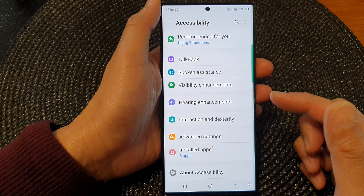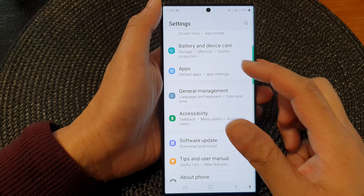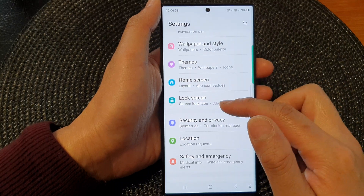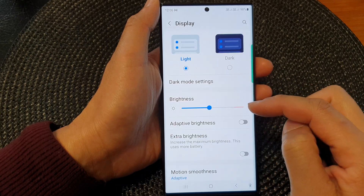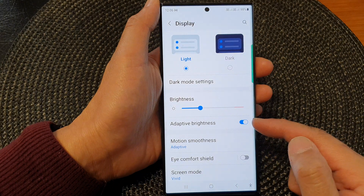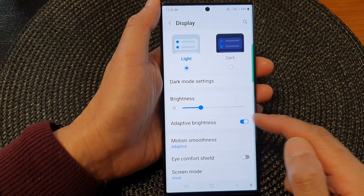Another thing is the Adaptive Brightness. After a restart, your display could readjust the lighting based on your surrounding lighting environment. In Settings, under Display, there is the Adaptive Brightness option — when turned on, the screen will automatically readjust based on your surrounding environment.